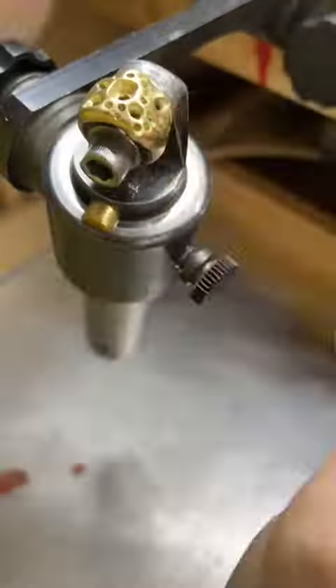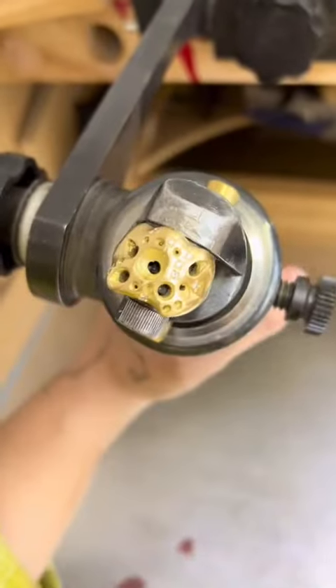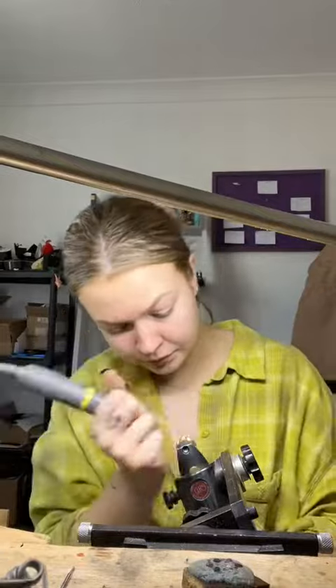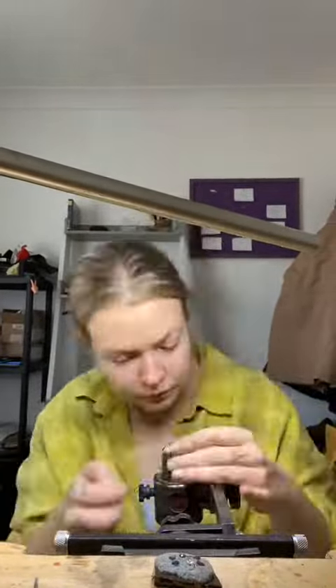I start by setting my small diamonds first. I always set my small stones first because I find that easier — it gets the ball rolling for me mentally. Stone setting is very difficult, so I like to do the easiest parts first just to gain my confidence on a piece.